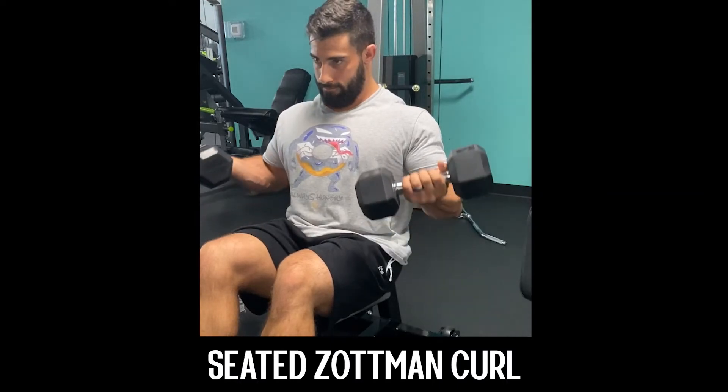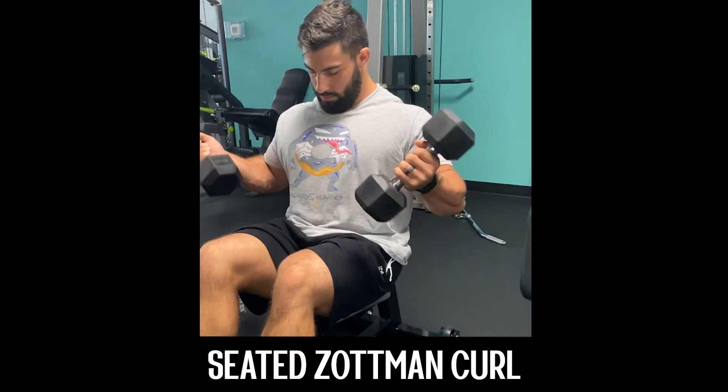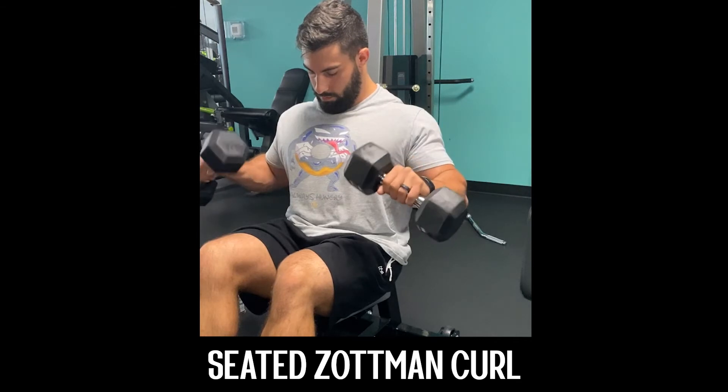Welcome back to another Gifted Performance exercise tutorial. Today's exercise is the seated Zotman Curl.